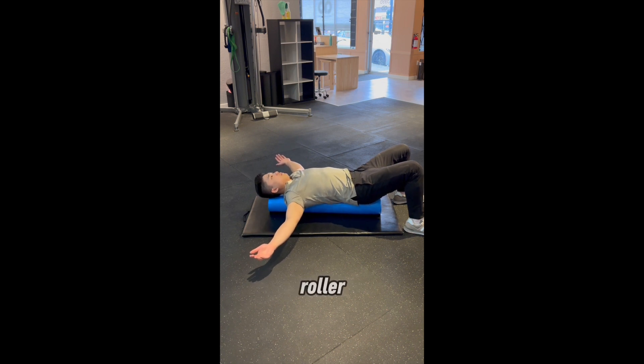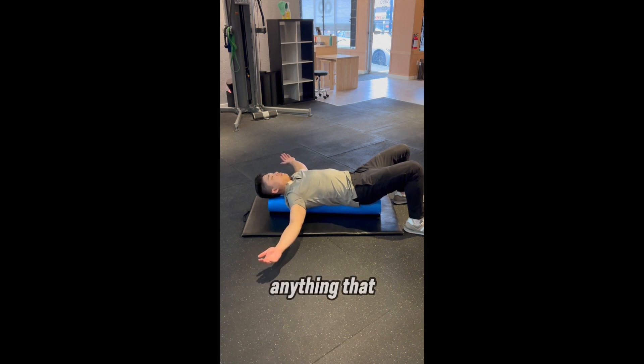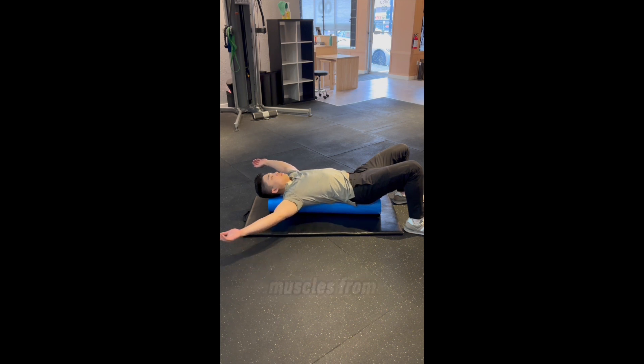If you don't have a foam roller, you can use pillows or roll up a blanket — anything that will prop you up off the ground a few inches and give your arms some room to drop. Throw your arms out to the side and let your hands hang towards the floor. You should feel a stretch in your pec muscles.